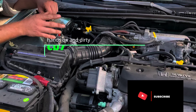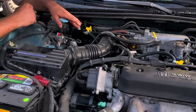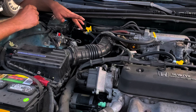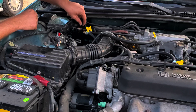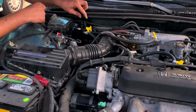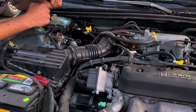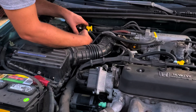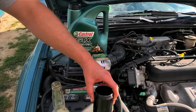Alright guys, as you remember from one of my last videos, I put in the oil catch can. Today I'm going to be showing you how much oil it caught. What I really like about this one is you can take this little dipstick out right here and measure how much oil is in it. But I'm going to take the bottom off and pour it into a bottle to show you how much oil it actually caught.